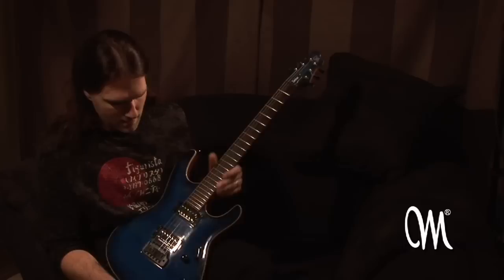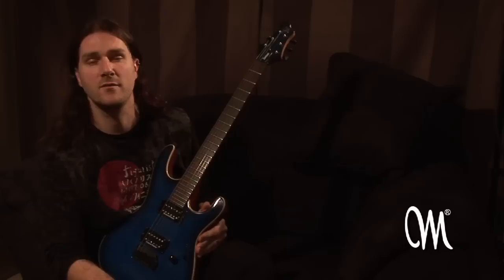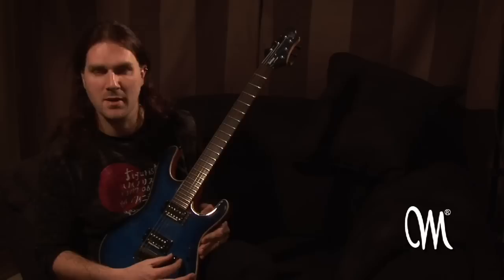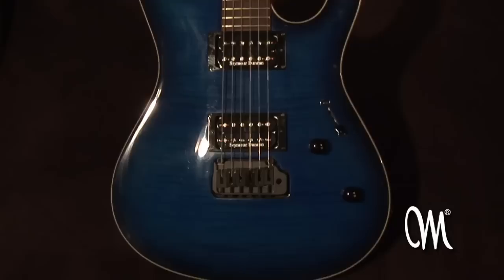This is my guitar. It's a Mayones Sitius VIN in Blue Burst. I've used it for bigger parts of the Dial album and also for my solo stuff. It's actually a standard off-the-shelf model. The only thing I've asked for is Seymour Duncan splittable humbuckers that I can split for single coils separately by pulling the knobs. It's an amazing guitar.